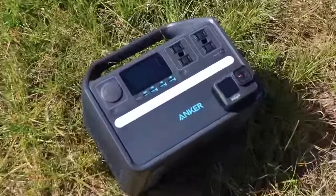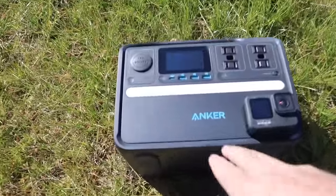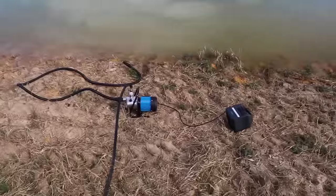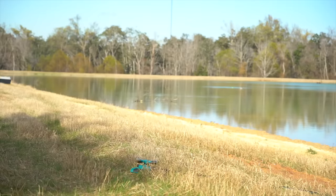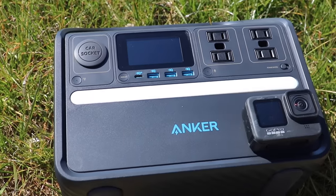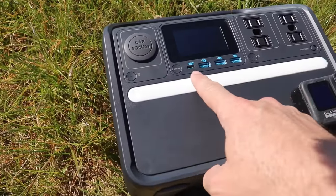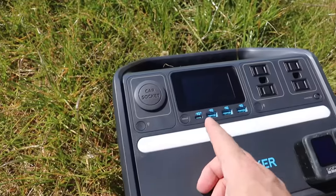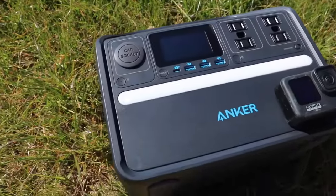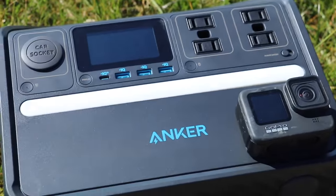The next project is we're going to do some more nighttime time lapses. You've seen me use a similar Anchor system in the past — we used it to power a pump on the back side of the dam. But Anchor came out with an even heavier-duty powerhouse that's 512 watt-hours. It's got three USB plugs, USB-C, 120-volt outlets, a display, and a car socket. It should be able to power up this GoPro for days if not weeks.